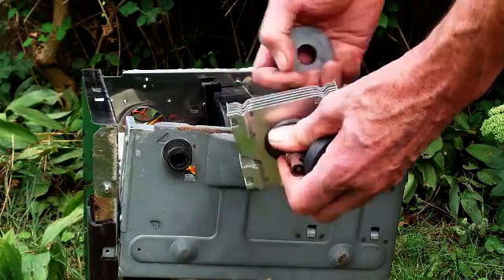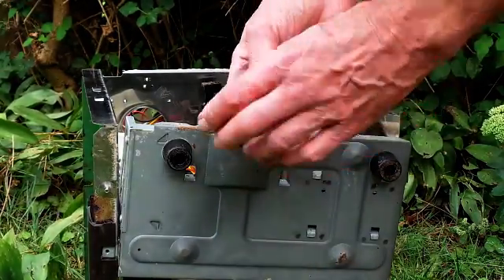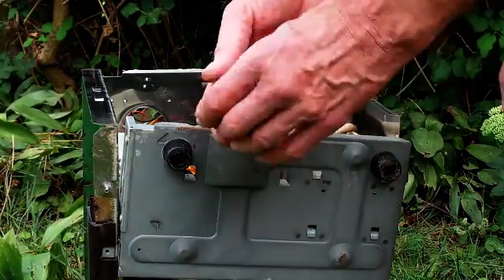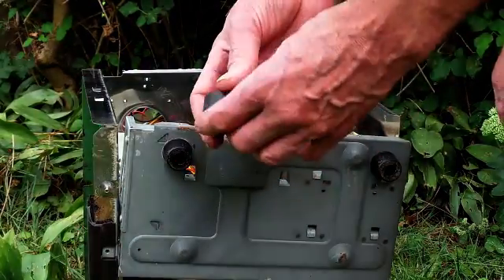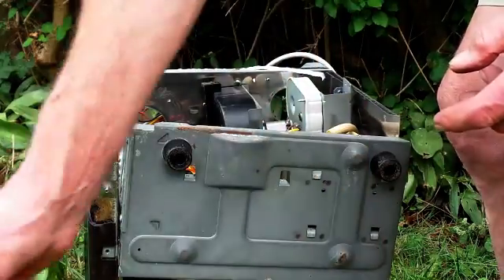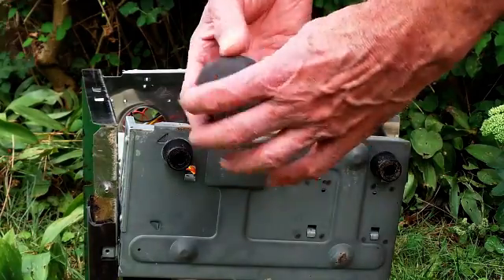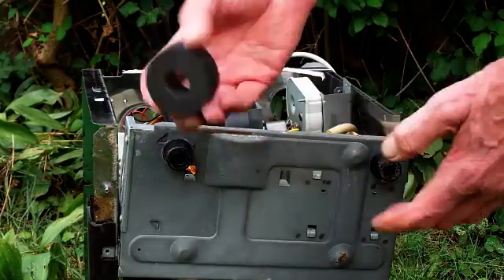These are the two magnets — very handy. You can use them for all sorts of things. I've found them quite handy if I dropped something on the grass — some metal item you can't find. You never find something on grass. Stick this on a stick, run it all round and it picks it up, no problem at all. Except for brass, of course. And don't get it near your credit card, because it will wipe it out.